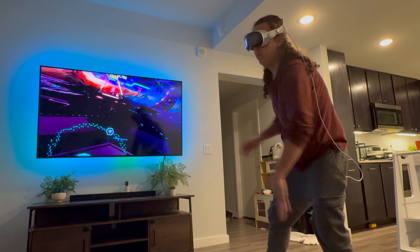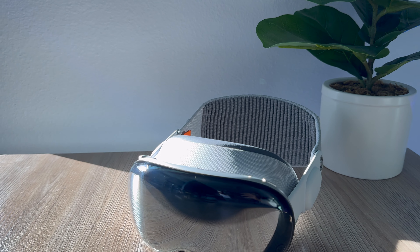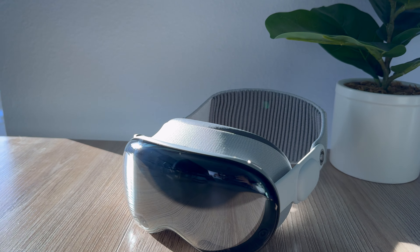It's been two weeks since the Vision Pro came out and I've been loving using it, but it's not been a perfect experience. I have run into some issues with it, so today I wanted to go over some of the downsides of using this $3,500 headset.